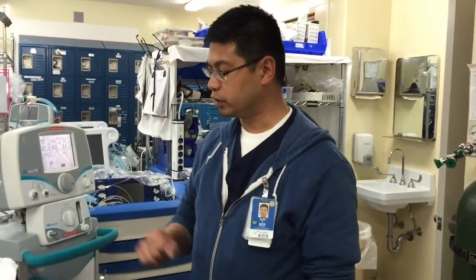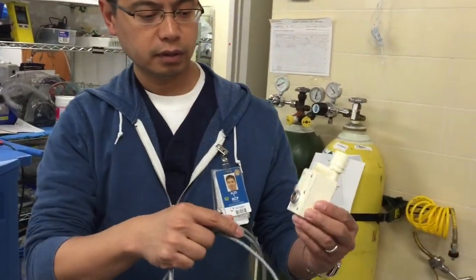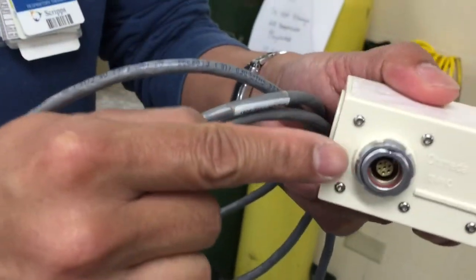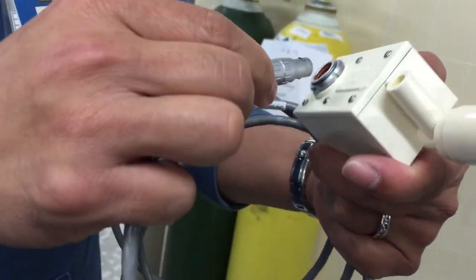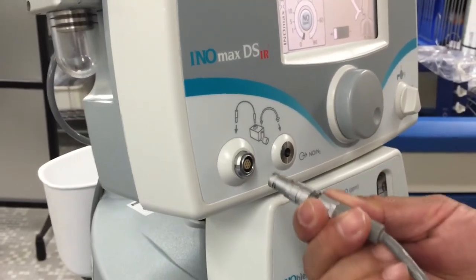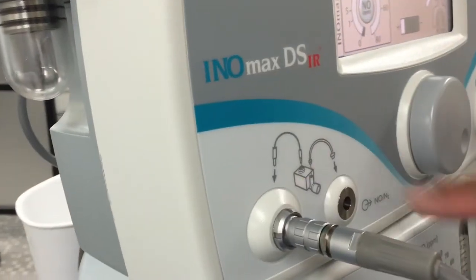Now let's put this whole thing together. You have your flow transducer and your flow transducer cable. You have to match the connectors inside — there's a little marker on the outside and a little marker on the inside that you have to match. Don't force it in if it doesn't match; it should just easily click. The same thing with the other end that goes into the machine. You can see there's also a picture there that tells you how it goes.